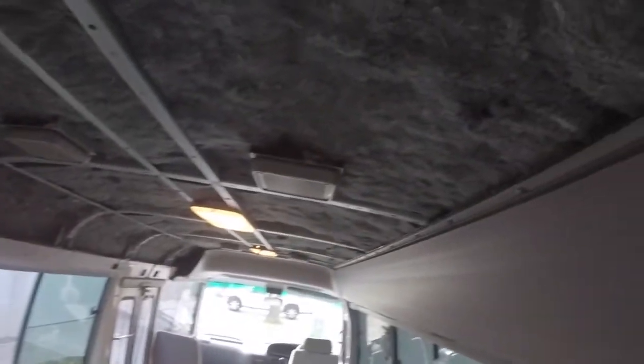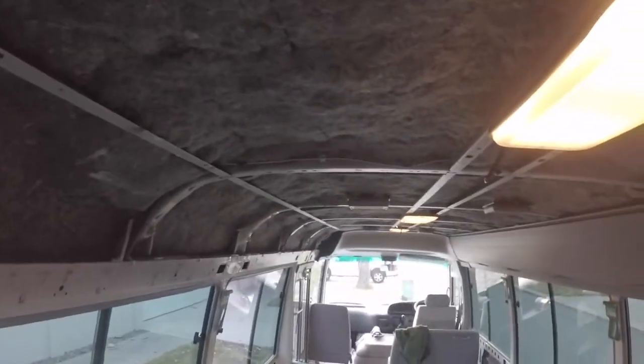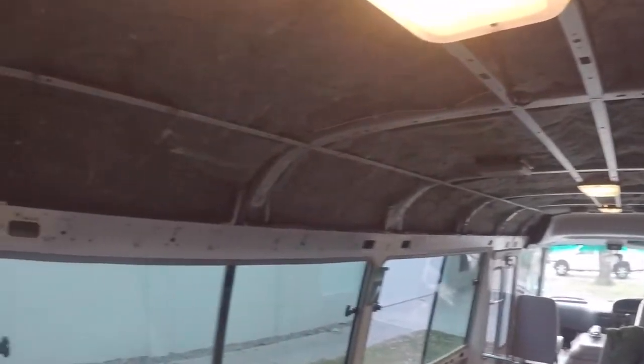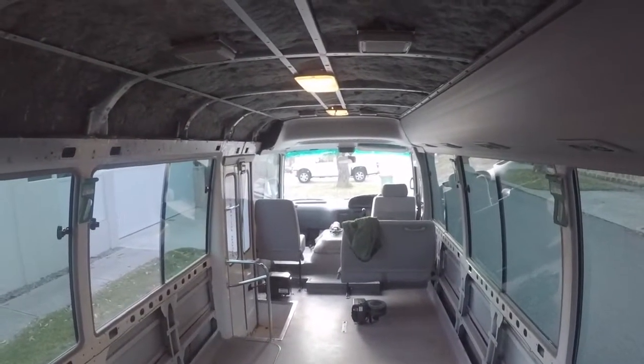We're back — we've finished for the day. We only put in around three hours of work, but we've got a lot of the side insulation off and the roof insulation has come along too. When we pull the roof off, we've got to pull these middle panels out first — that gives us access to these screws here, and then eventually this all folds down and we get access to screws under here, and this whole panel slides out. That's essentially how it deconstructs — really easily.